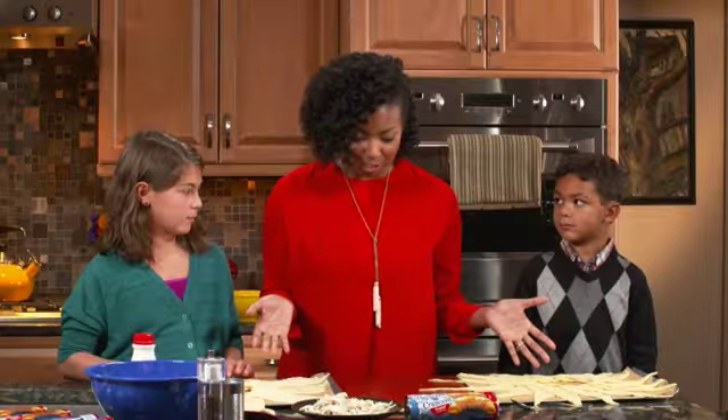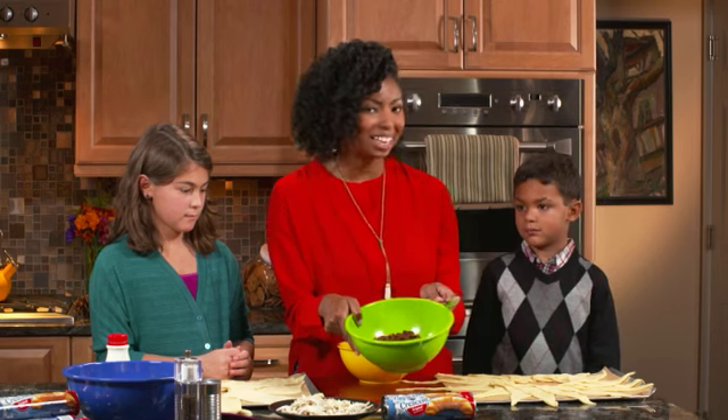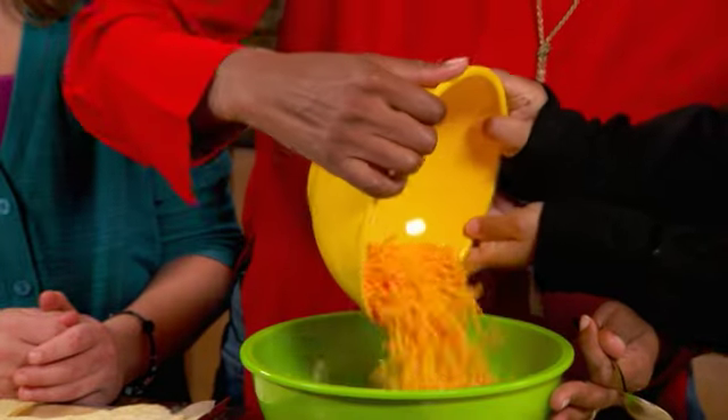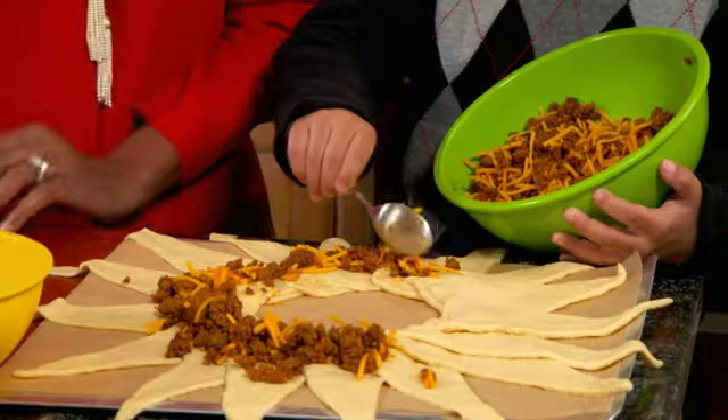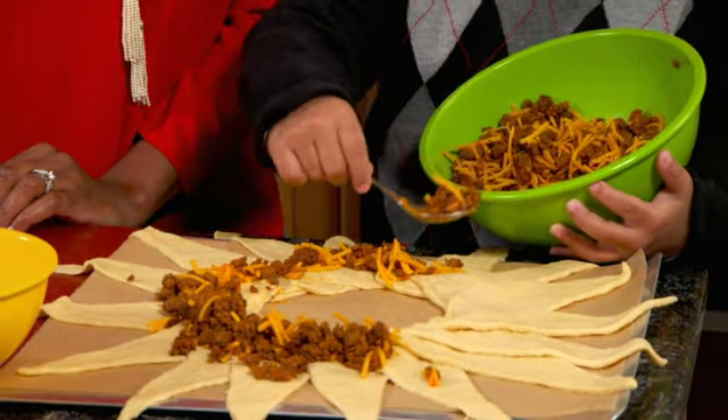So what is it time to do now? Fill it up! We're going to start with your taco crescent ring. I've cooked some ground beef and added a little taco seasoning. Do you love cheese? Yes. Why don't you add some cheese to our meat right here? So now we're just going to start spooning some right here on the inside.